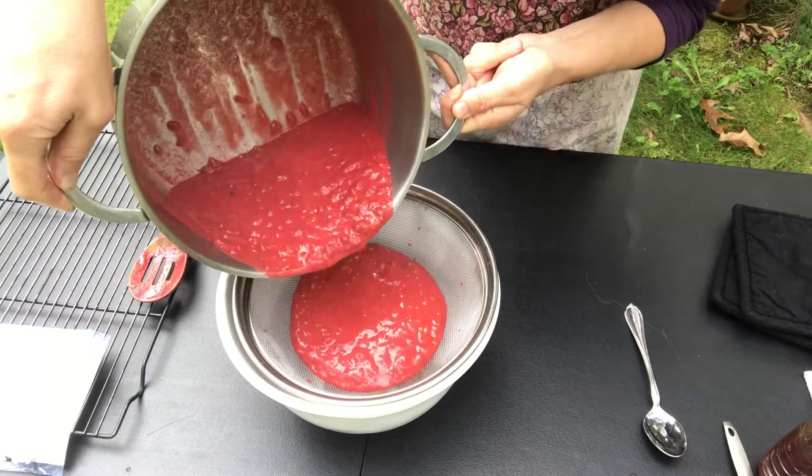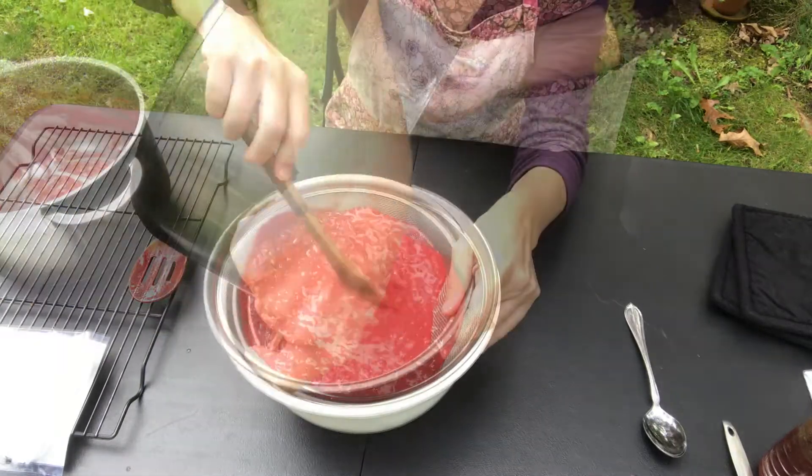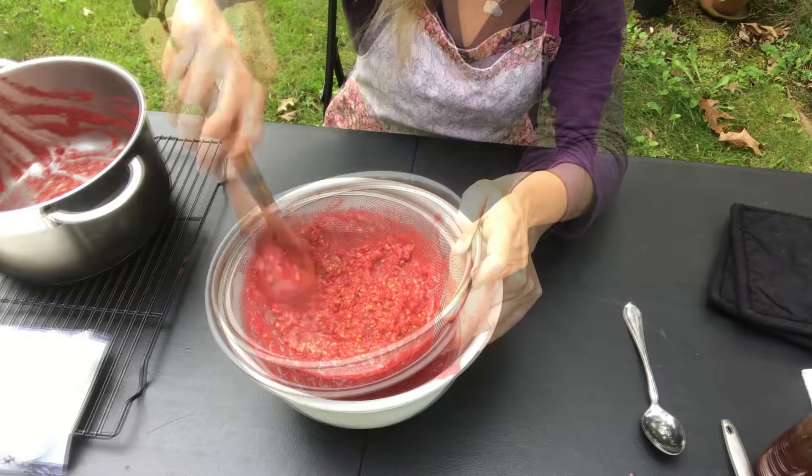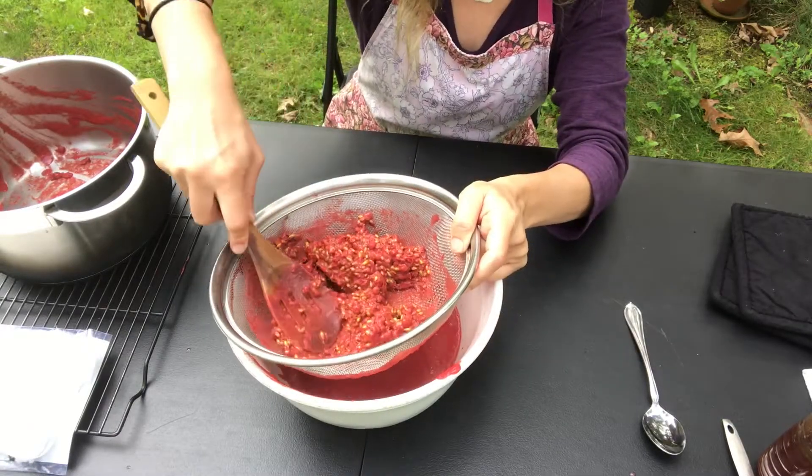Next, pour the puree into a fine mesh strainer and push the puree with a spoon through the strainer. Continue until only the seeds remain.